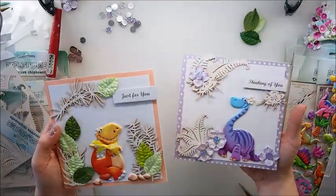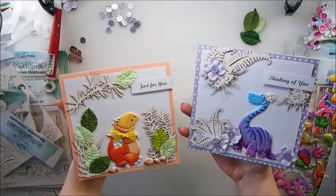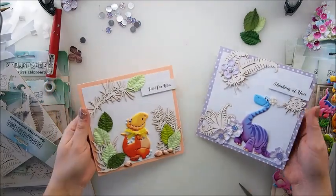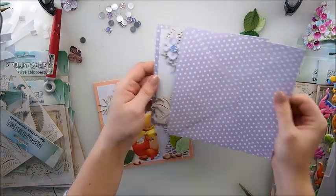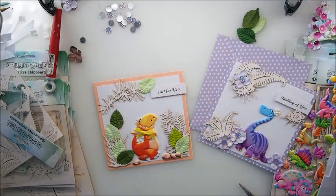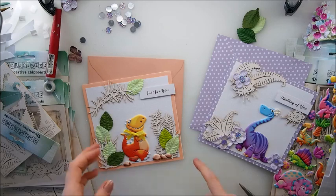Beginner style of cards but I think they're nice, cute, and pretty. They come with envelopes - this polka dot one and this one as well - I'll have no problem fitting them in. I think it's super cute.